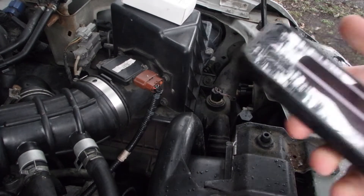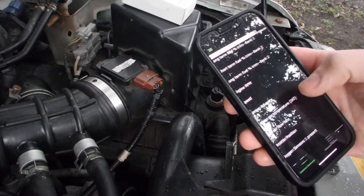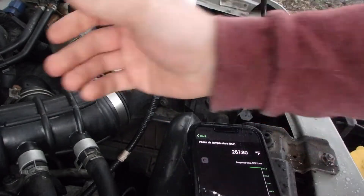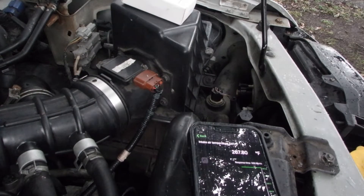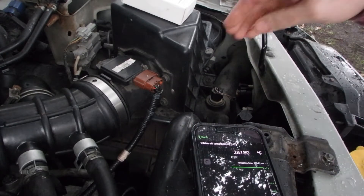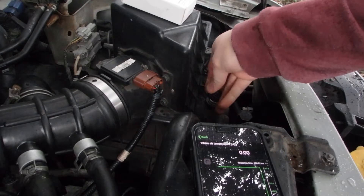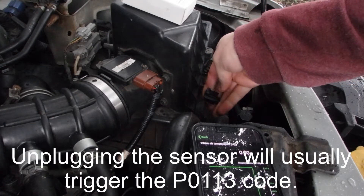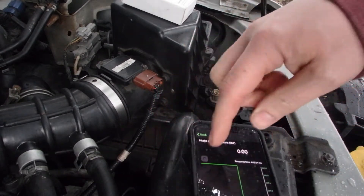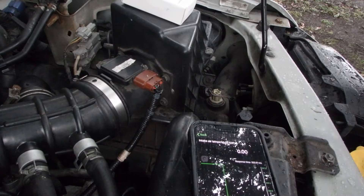It's sprinkling rain here so I need to get this fixed. We want to look at the intake air temperature — we're reading a blistering 267 degrees. To test that our circuit is good, we're going to reach in and unplug the sensor. There's a little push connector — just push and pull. When we unplug it, we drop straight down to zero, which tells us our wiring is in good shape.